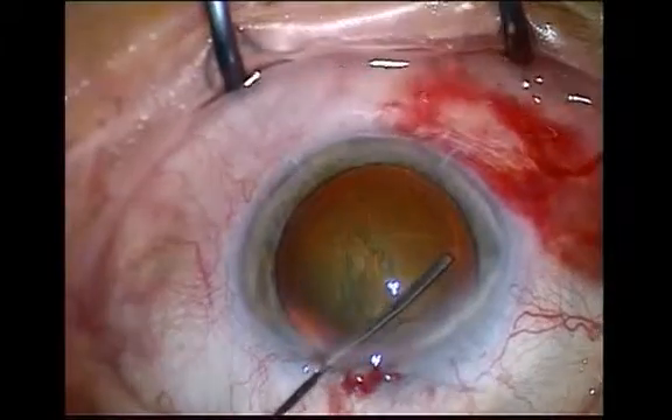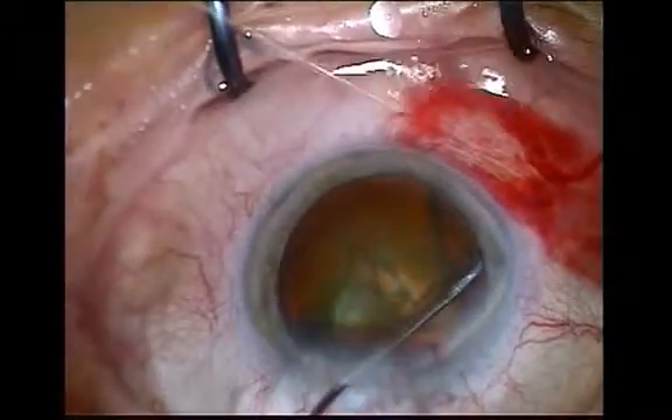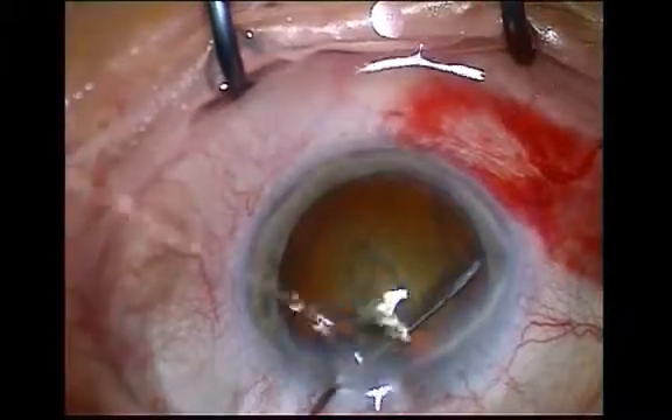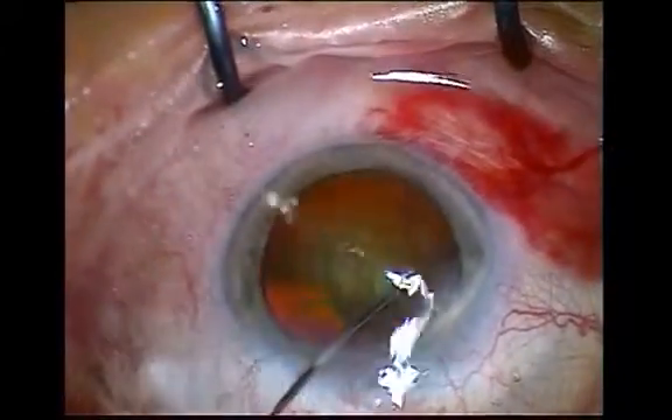The cannula should then be pushed slightly further and the injection made quickly enough to facilitate dispersion of the fluid behind the posterior face of the lens.